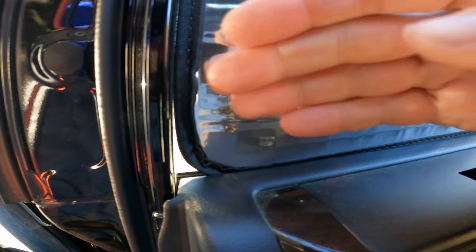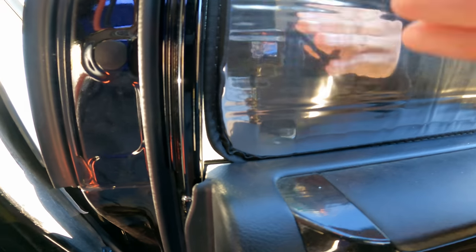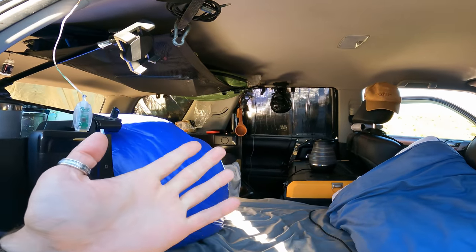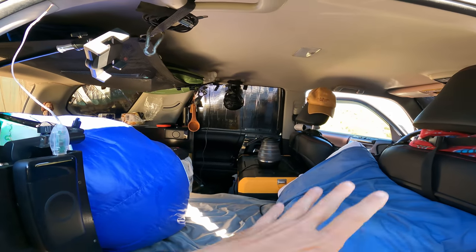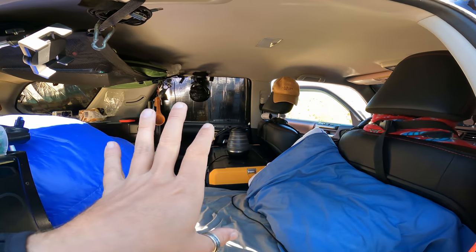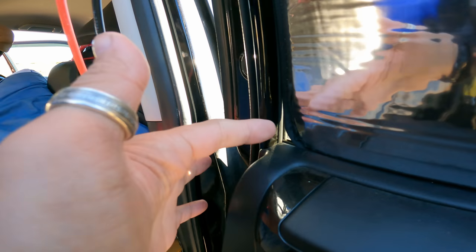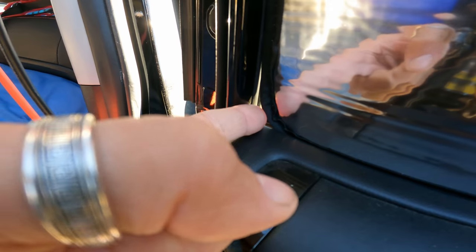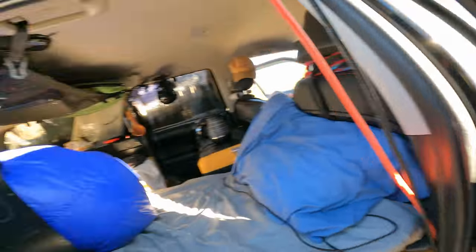Up here you can see there's a tiny, tiny gap right here. It looks much more pronounced from the inside than it is. You have to keep in mind on the outside you have a little black covering, so it's very, very small. I run fairy lights one string around here, so it's kind of dim in here anyway. It's virtually impossible to see anything from the outside with just those lights on unless you are really, really looking. I may end up putting a tiny piece of gaffer's tape or something there on the corner of the windows just to seal that off completely.